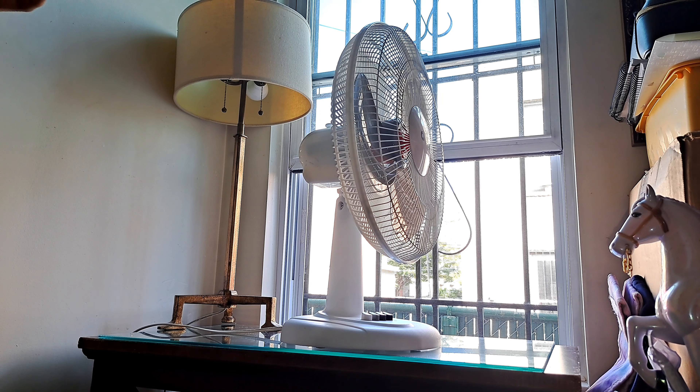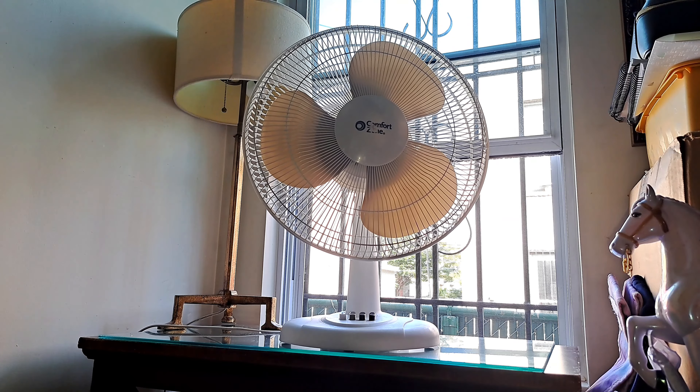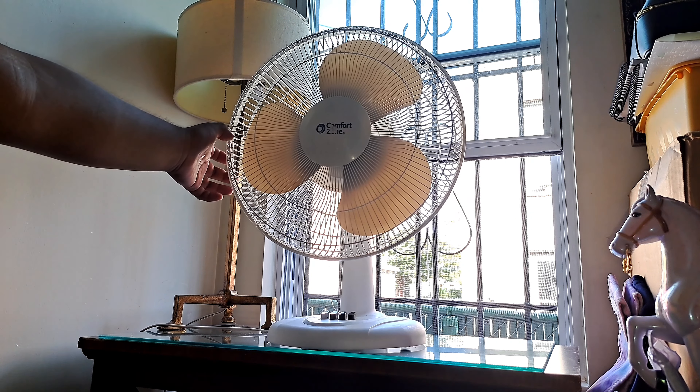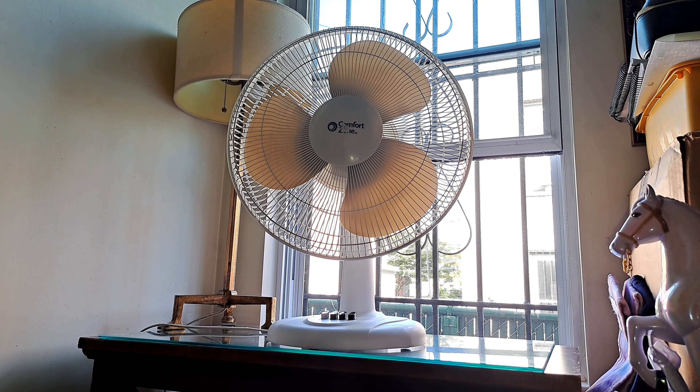Some of these products should be recalled because I've seen a lot of fans being thrown out due to the back grill deteriorating very quickly, whether it's the rebranded pedestal fans or the Comfort Zone desk fan. These products are not really deemed safe — at least the newer ones — because I've never seen this happen with an older one from 2010 to 2014, but it always happens with the post-2016 fans.